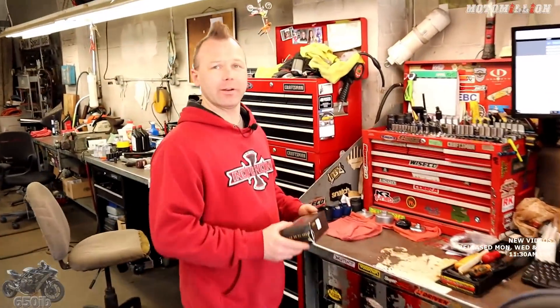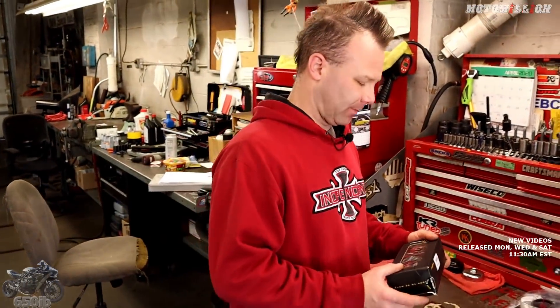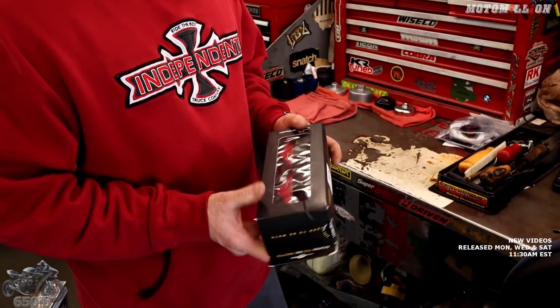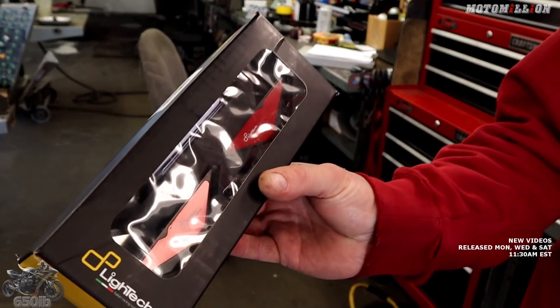Back for a new bike build video. We're checking out the parts we're going to install today. We brought the Aprilia back — we haven't seen it for a while, pumped for that. It looks like we got some frame sliders made by Light Tech. So we'll go outside, check them out in the sunlight, check out the Aprilia, then get it inside, get these installed, and go for a little ride.